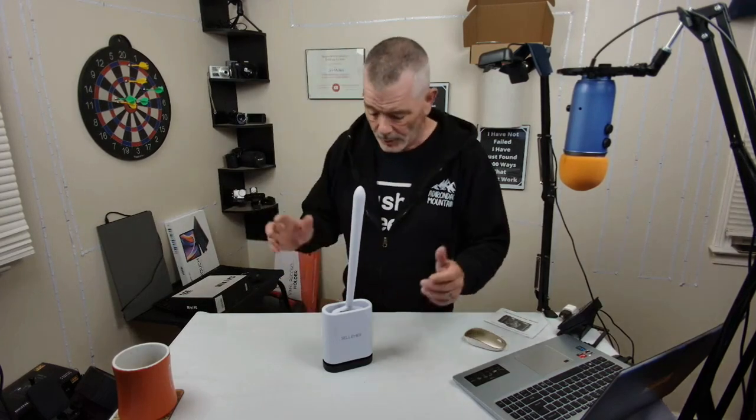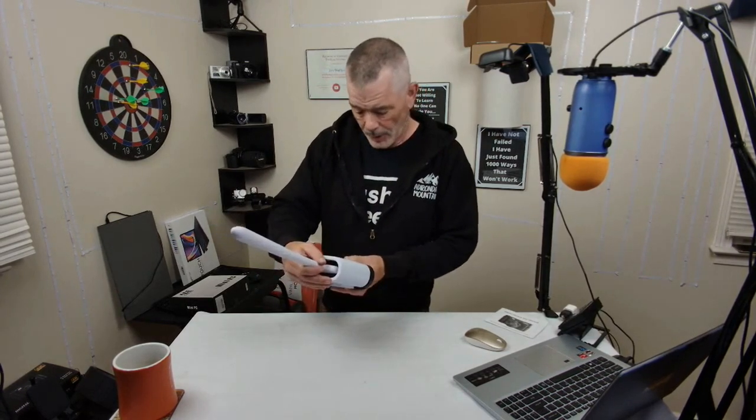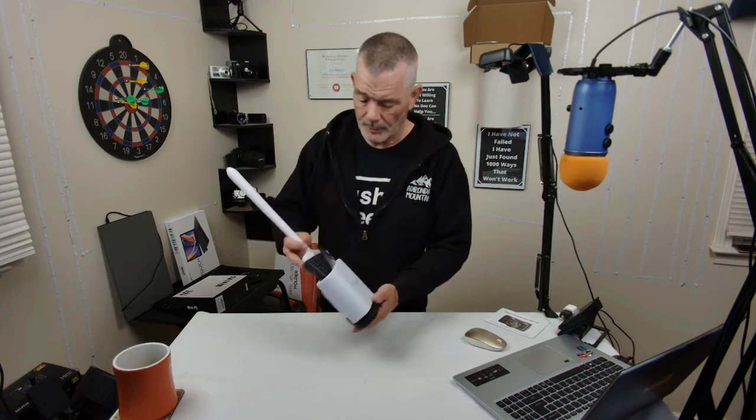This was sent to me for free to check out. This is a toilet brush — a new kind of toilet brush. This one's called the Sellemer.